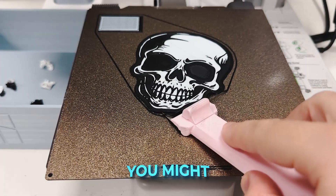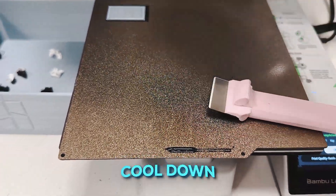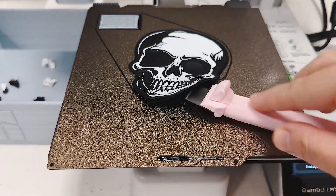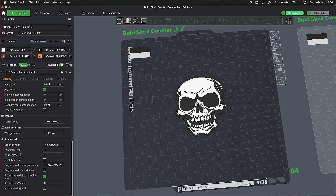Bonus tip: if you are printing thin pieces, you might want to let the build plate cool down before taking it off, or you might end up bending the piece as I did here. Another option that's not very popular is the ironing function.